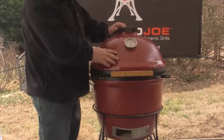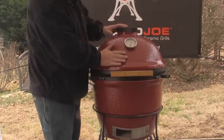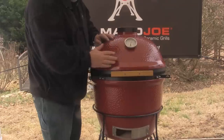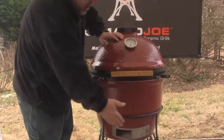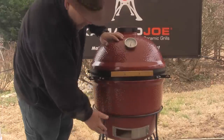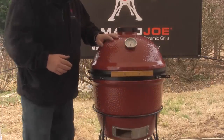Once you have the cart together, use the same lifting technique with some help to lift the Kamado right into the cart. Set the front side with the handle over the locking wheels on the bottom, and make sure that your air vent is visible on the front side of the grill.